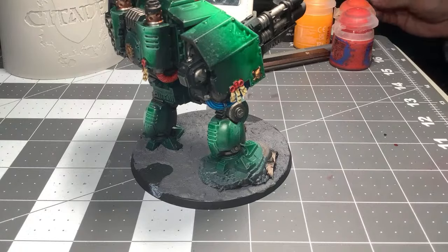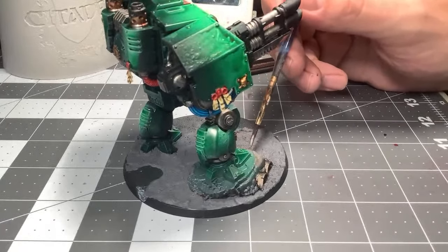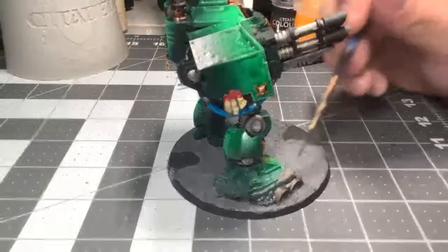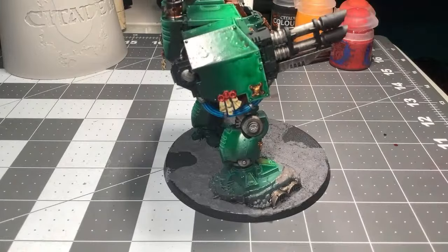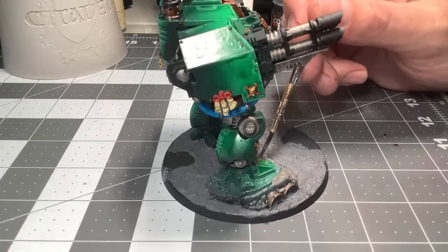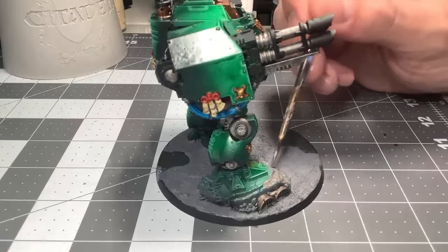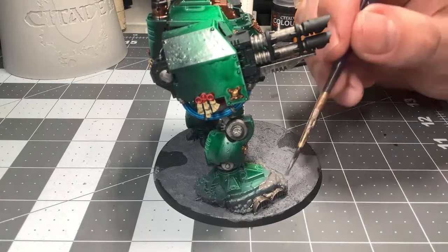Dreadnought is looking ace, by the way — thank you. It's like a weird chat, it's just me and my one viewer talking. I'm just having fun. I can't hold the model like I normally do, so I'm literally just putting it on the table to keep it in camera and painting it like this. It's not normally how I paint a model — I'm just pushing the model as I paint it.